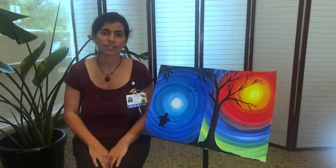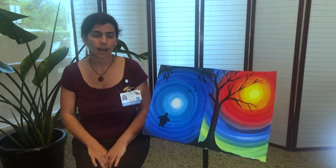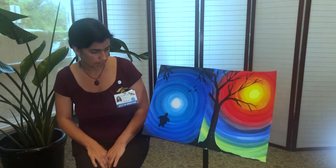Hi, my name is Sarah. I'm an artist in residence here at UF Health Shands Hospital. I'm sharing with you today a project that I often do with patients.